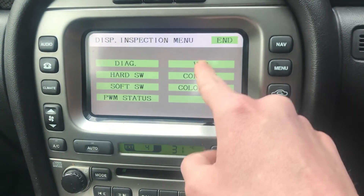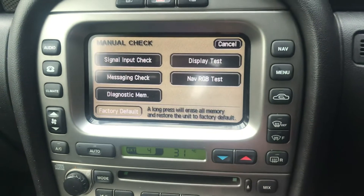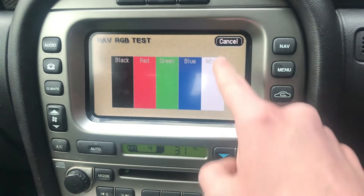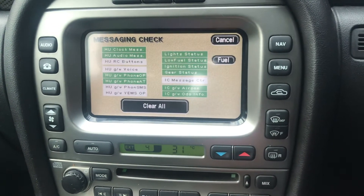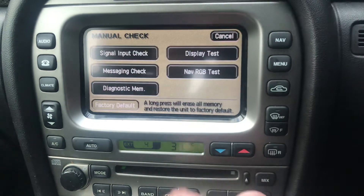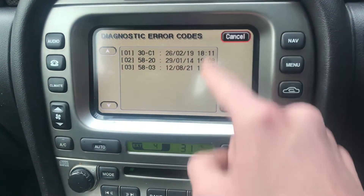Display tests, so you've got your contrast and stuff like that. Navigation RGB test. Message check. Diagnostics menus are there - some diagnostics issues that I've had in the past.